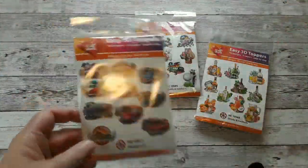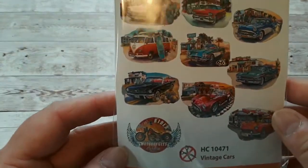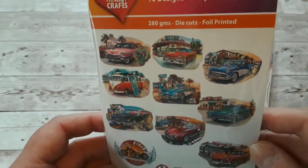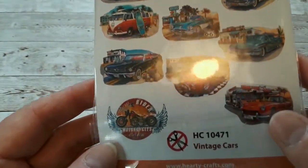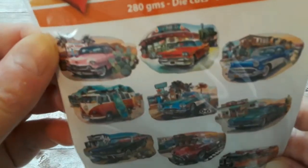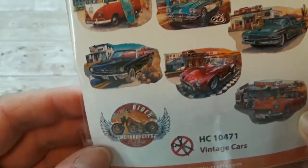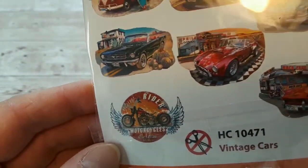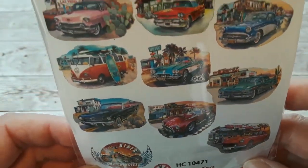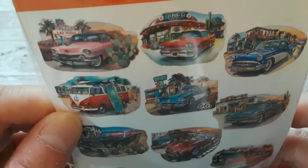Here we have the easy 3D toppers. They come from Holland. There are 10 per bag, die cut, three layers and foil printed. These are the vintage cars and we have exactly those beautiful cars and an even hot motorcycle — blue and red — and there is even a VW bus, a Volkswagen bus.